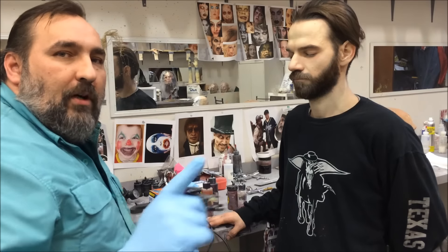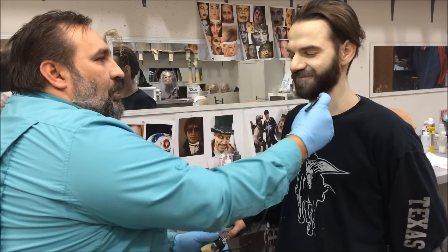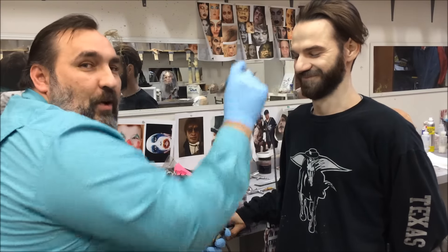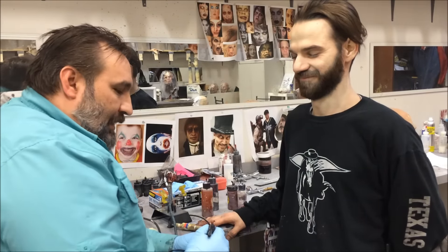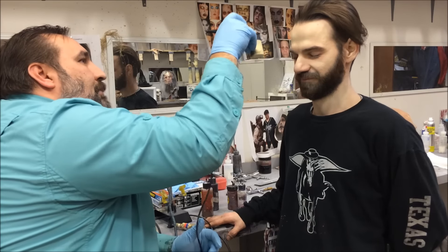If I were to start the airbrush right on him, it makes him jump, and that's not very comfortable. He's trying not to jump, but having this thing just start shooting at you right on your face is not good. Start it off, and then move it on target.